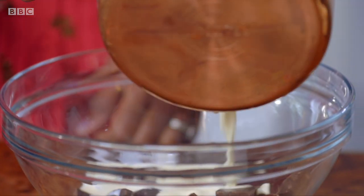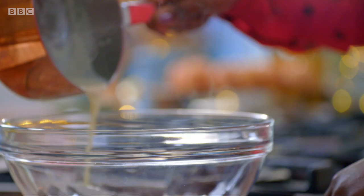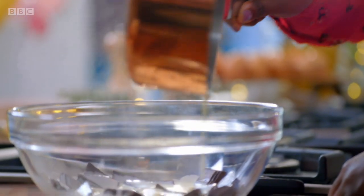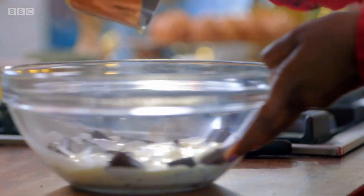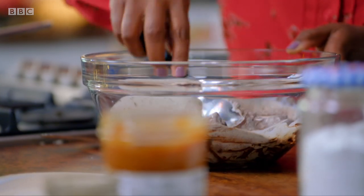Pour the hot cream over the chocolate. With ganache, if you get it too hot and you boil it and then you put it straight into your chocolate, that will make it split. The temptation is to just constantly stir it, but what's happening is you're taking the heat out of the cream, so just leave it, just let it melt slowly — give it a couple of minutes and then get in there with a spoon.